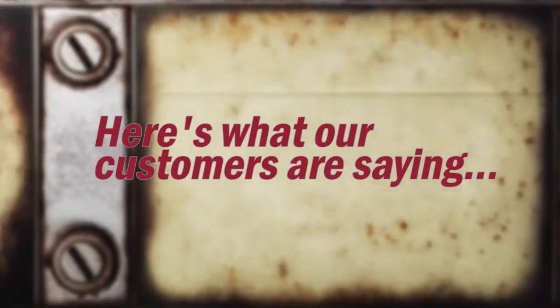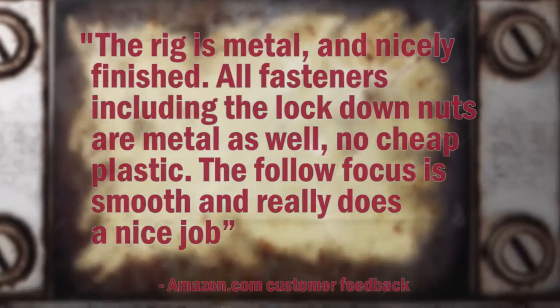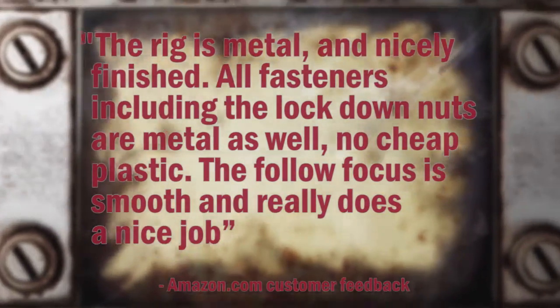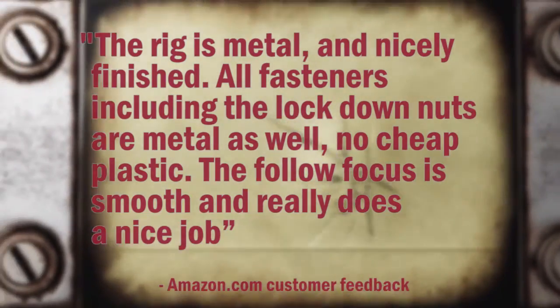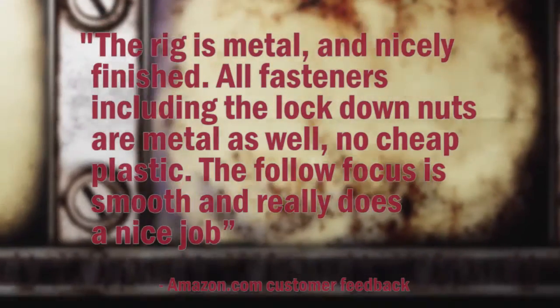Here's what our customers are saying. The rig is metal and nicely finished. All fasteners including the lockdown nuts are metal as well — no cheap plastic. The follow focus is smooth and really does a nice job.